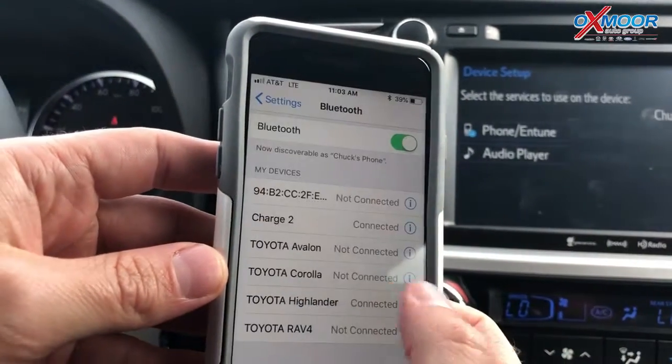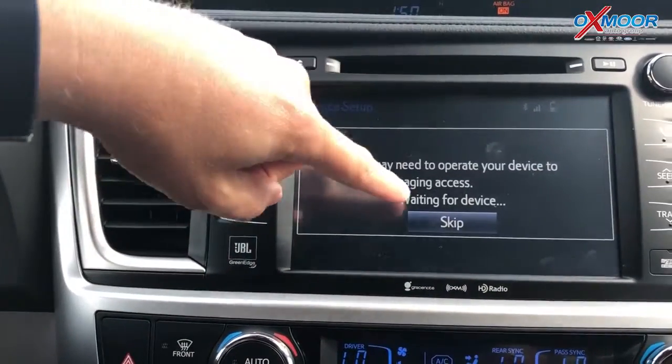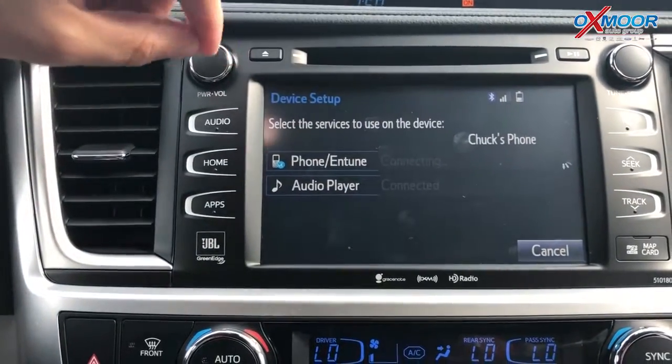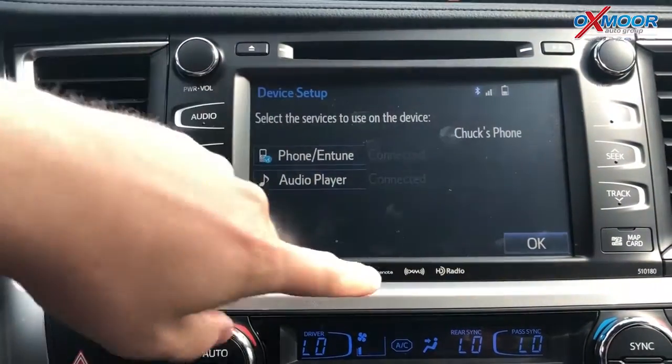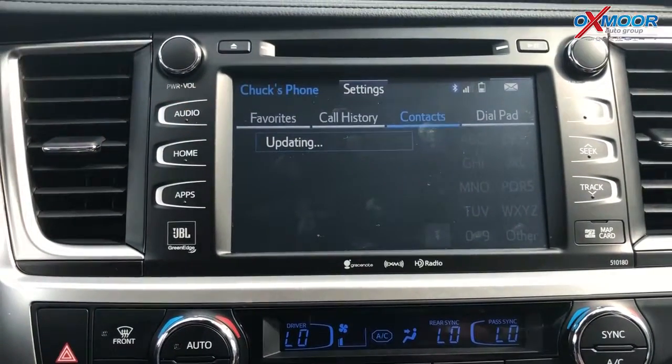Allow if you want it to sync your contacts. Now as you can see, it's pairing Chuck's phone. I'm going to skip this part — that's going to ask you to download the Entune app suite if that's available. I'll hit OK and it's going to bring over my contacts and all of my call history.